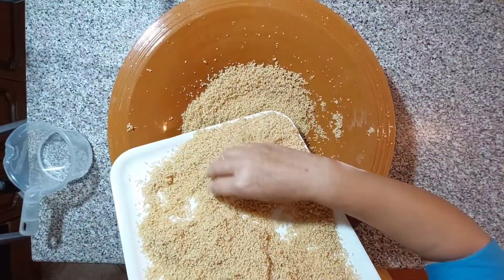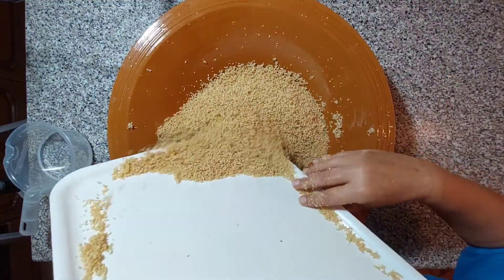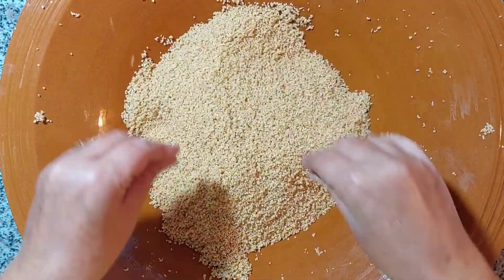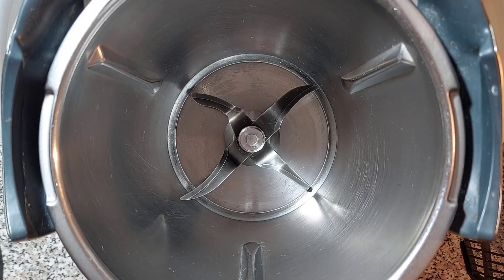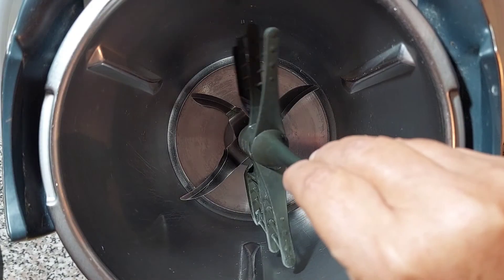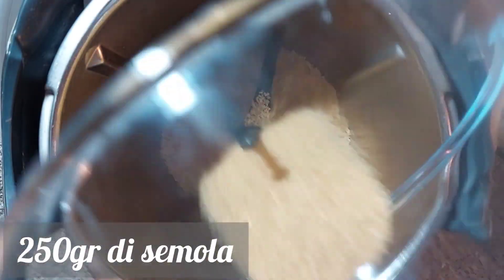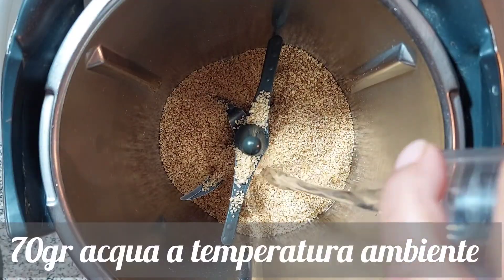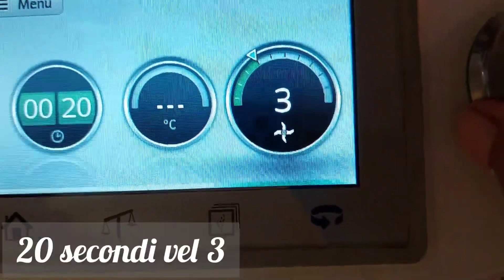Quando abbiamo finito di incocciare la semola, rimettiamola nuovamente nella mafaralda. Per chi invece vuole incocciare la semola con il bimbi, basta inserire all'interno del boccale la farfalla, versare 250 g di semola, aggiungere 70 g di acqua a temperatura ambiente e facciamo lavorare per 20 secondi, velocità 3.